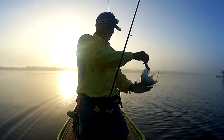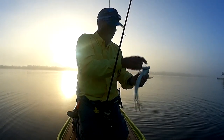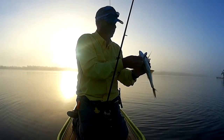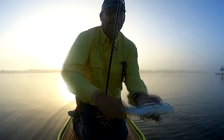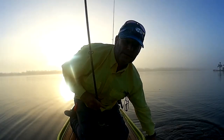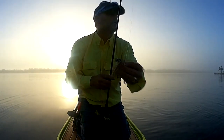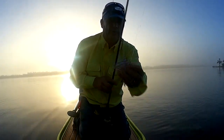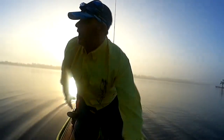I really like the fact that it has a single hook, which does make it a lot easier on me and on the fish. Nothing worse than having jacks and ladyfish on treble hooks. PT-7, so far so good. But let's see if we can get a snook, or something a little more decent than jack and ladyfish.